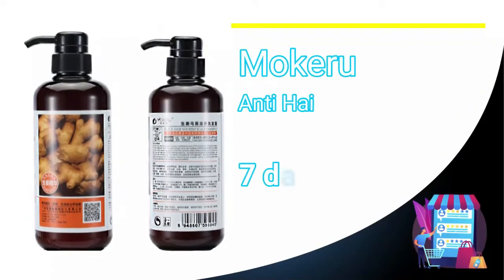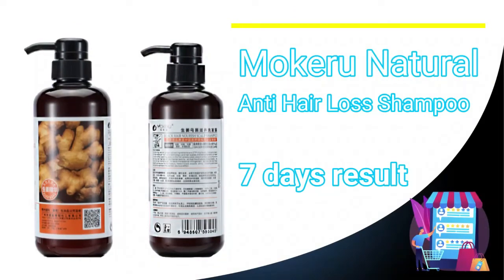A remedy for oily and all types of alopecia, such as seasonal alopecia, grease and neurological alopecia.